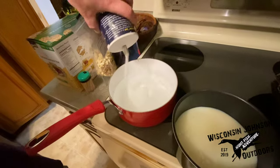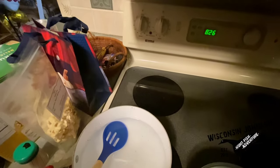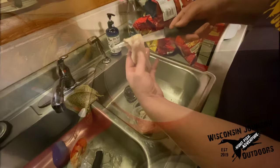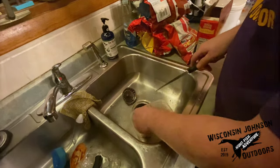We decided to try cooking it two different ways. One way was in milk and the other way was in salt water. What I heard was just enough to taste the salt. Right before the milk and the salt water were going to boil, we had to cut up the fish. We had a handful of people at the party, so we wanted to cut the burbot up into small enough chunks so everyone could give it a try.